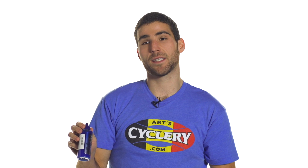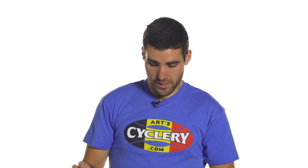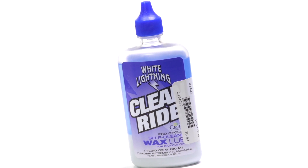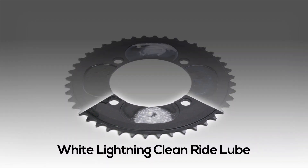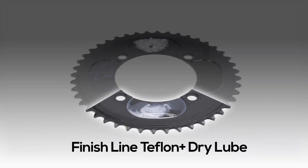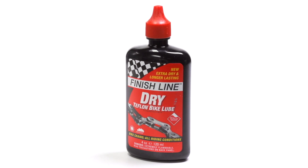Rock and Roll is really nice because it cleans and lubes your chain at the same time. If you want something that really repels dirt, it has a clumping mechanism that clumps the dirt and then it all sheds right off — that would be the Clean Ride from White Lightning. And then the Teflon-based lubes are Tri-Flow and Finish Line Dry. Those are really great for repelling dirt — just not even letting the dirt get onto your chain. It doesn't stick at all, and that keeps your chain very quiet and clean.